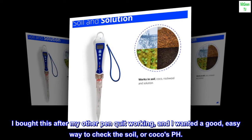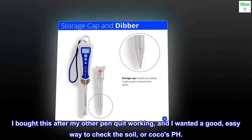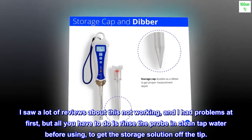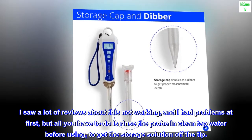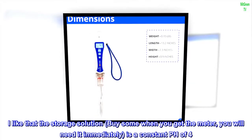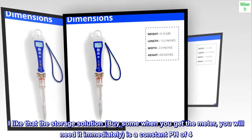I bought this after my other pen quit working and I wanted a good easy way to check the soil or coco's pH. I saw a lot of reviews about this not working and I had problems at first, but all you have to do is rinse the probe in clean tap water before using to get the storage solution off the tip.